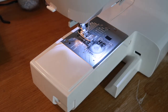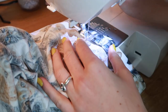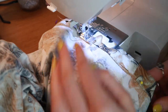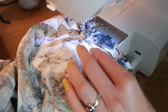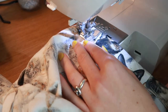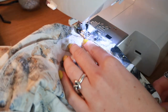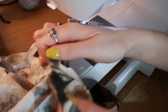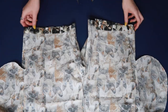Many sewing machines allow you to remove the front section so you can slip a hem, arm, or shorts over the free arm. I'm doing that here for better access to sew the hem of my shorts — check your machine to see if it does that, chances are it does. Slip the shorts over the arm and sew right along the far left edge of where you've pressed up the hem.